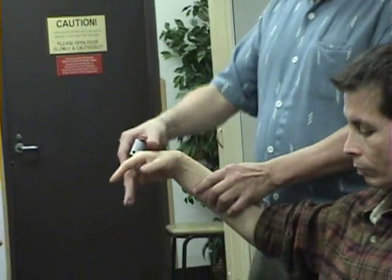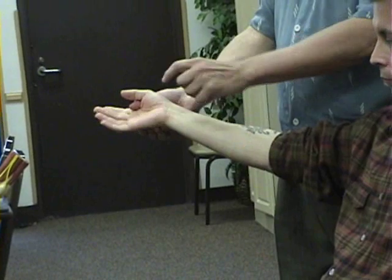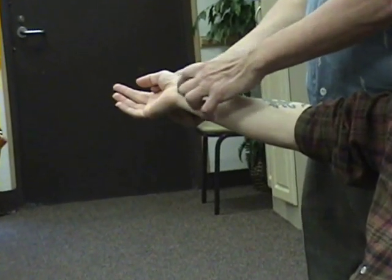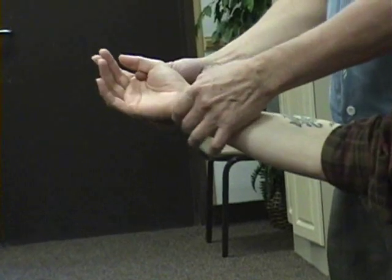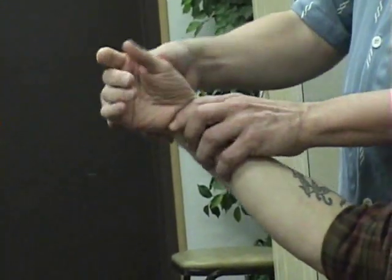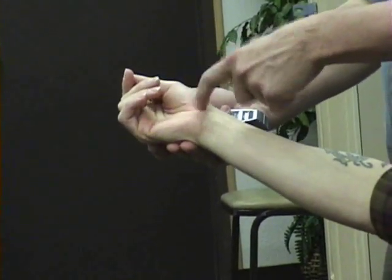Then Tinel's sign — you're going to tap right here. It's basically a little bit distal to the crease on the wrist, over the carpal bone, so you're distal to the radius and ulna — in this area here, kind of just at the base of the thumb.